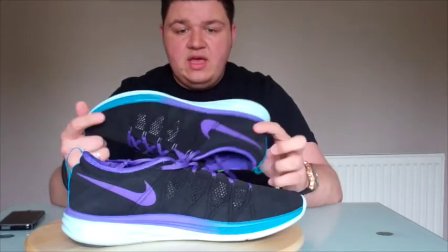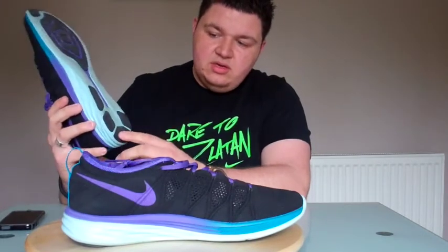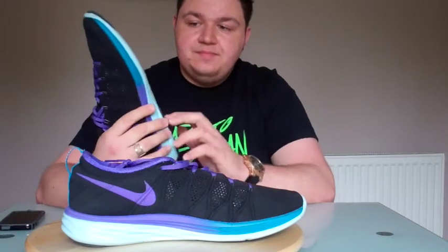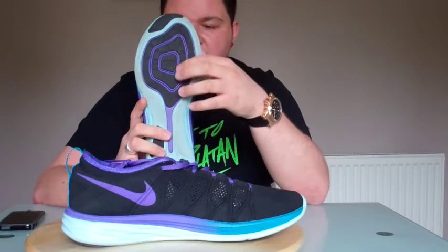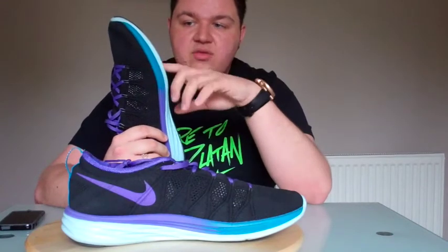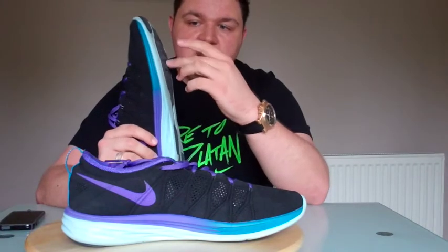We'll start off with the outsole. We've got BRS 1000 rubber around the heel here, which in high-weight areas is going to allow you to maintain the shoe when you go on longer runs and really start getting your miles in. And this is the new thing on the sneaker right here — it's data-informed pressure mapping, looking to give you the best support and cushioning in the areas that you need it most.